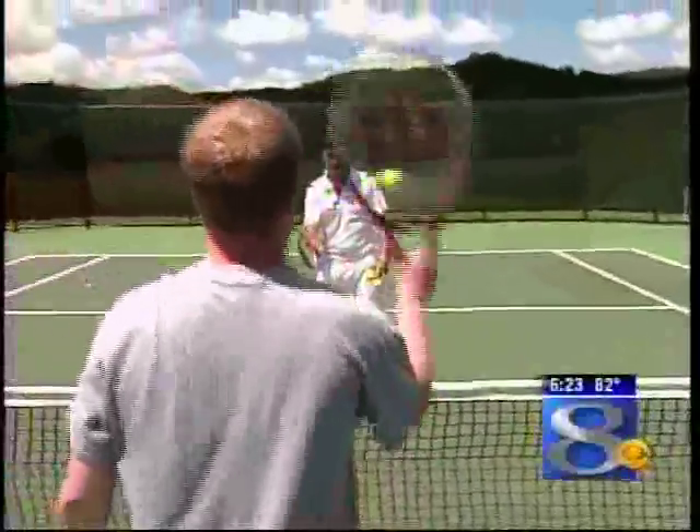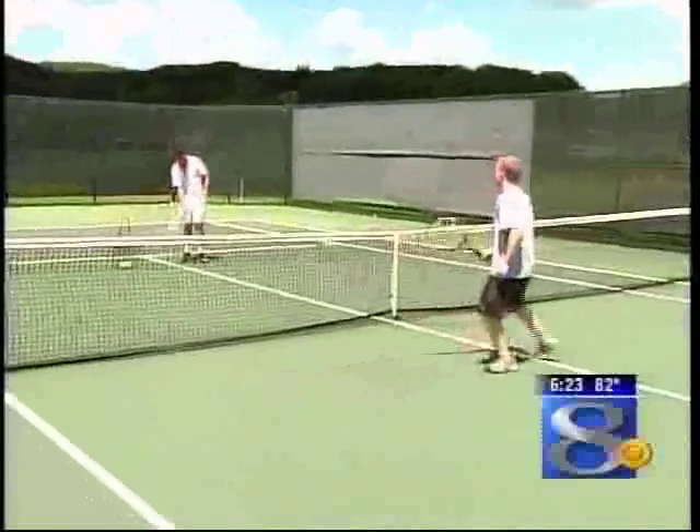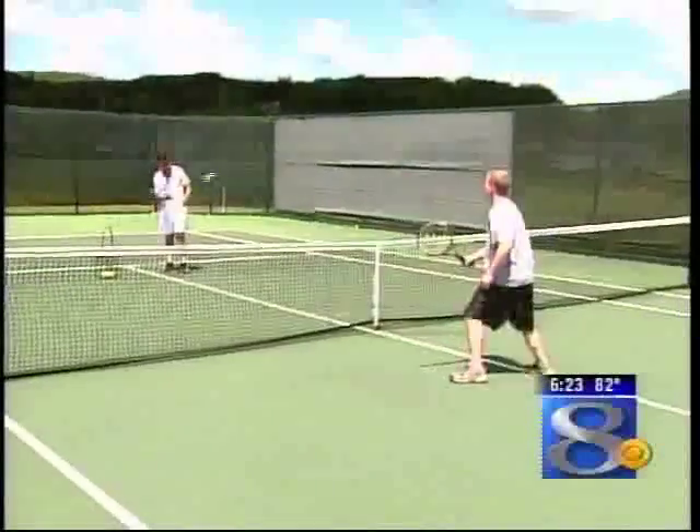Then when you take the racket, choke up on the racket handle up near the throat and treat it as a paddle as you push or punch the ball. Then when you go to a full-length grip, you're likely to do it the proper way.